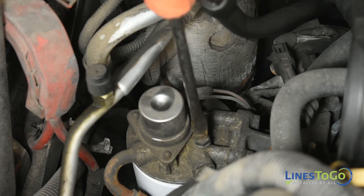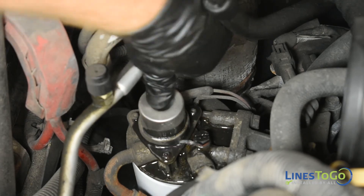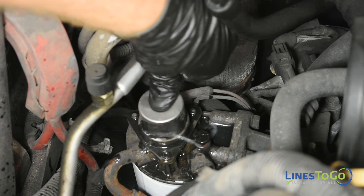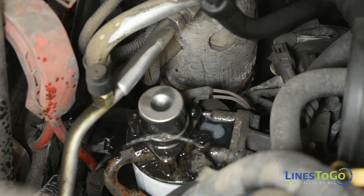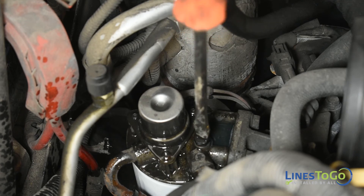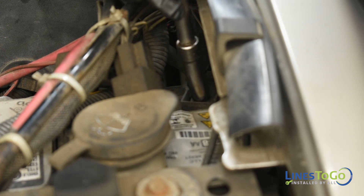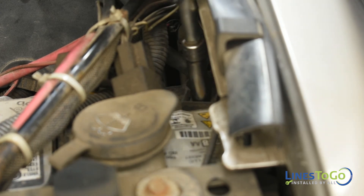On the passenger side of the engine, locate the fuel filter. To bleed the air out of the fuel system, use a flat blade screwdriver to loosen the plastic bleeder screw and pump the primer bulb until you stop seeing bubbles and there is a steady flow of fuel. Then tighten the bleeder screw being careful not to strip it as it is only plastic. Use a 10mm socket to reconnect both batteries.